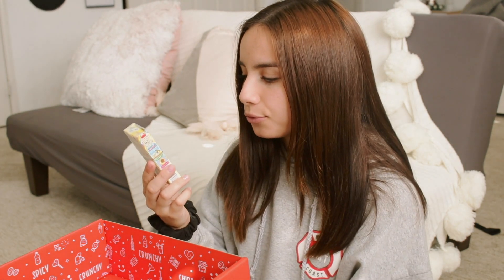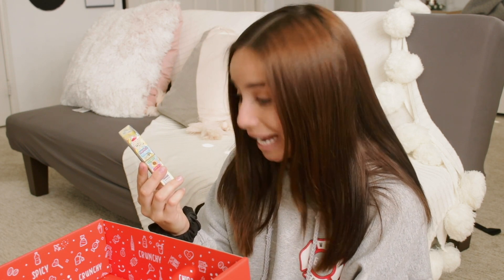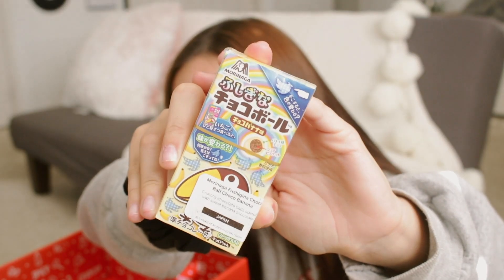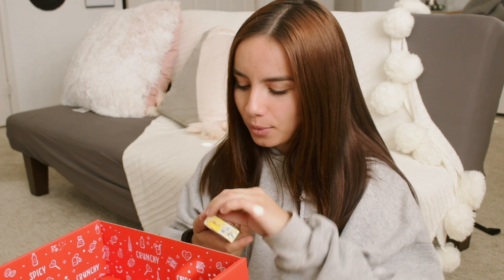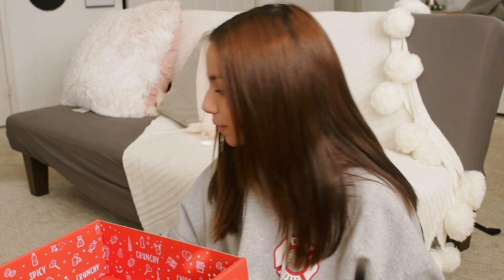Next we have the Morinaga Fujiya Choco Ball in Choco Banana from Japan — crunchy chocolate balls coated with sweet banana chocolate. I love how cute the little packaging is. I like banana stuff. I literally just smelled the box and you can smell the banana straight up — it is exploding with banana. Tasting it: this is really good. I always get so sad with these little boxes because they're gone so fast and they're usually one of my favorites. I'm going to give it a five out of five.